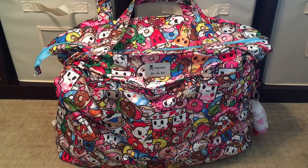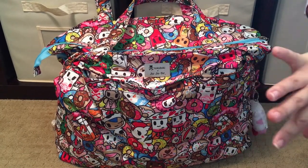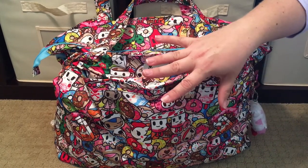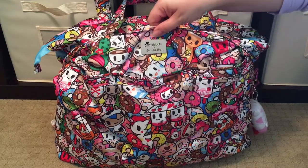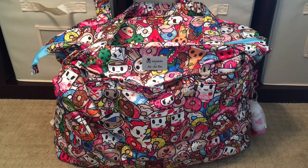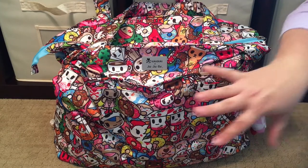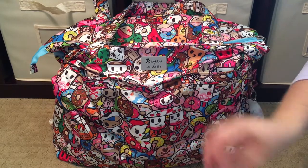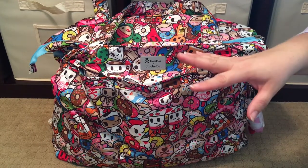Hi! Perpetual Mommy here today to do a bag review for all of you. This is my beautiful new Jujubee Superbee in the Tokidoki and Jujubee collaboration print Tokipops. I was realizing that I have so many Superbees. It's one of my favorite bag styles by Jujubee, but I have never ever recorded a packing video on my channel for any of the Superbees, so I thought this is a perfect time.